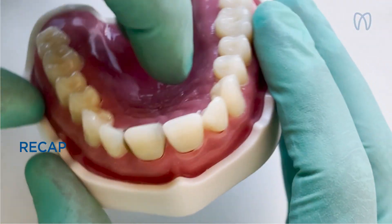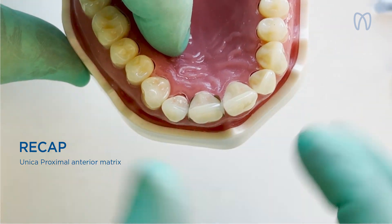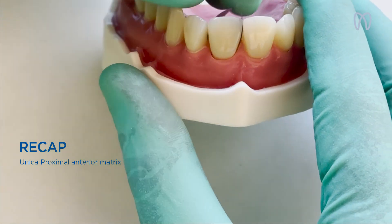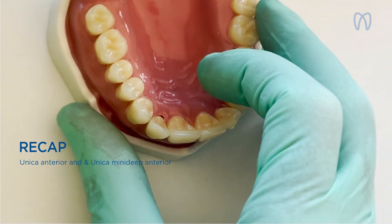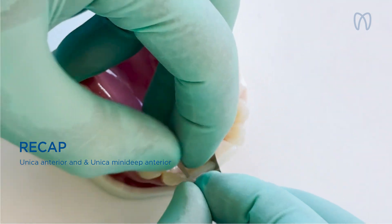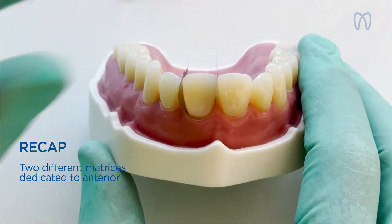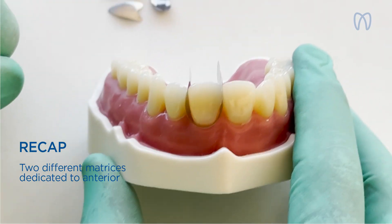To recap: when you want to restore only the interproximal areas, the sectorial matrix is ideal, giving you full vision all around. When instead you want to embrace the tooth totally, the UNICA matrix is the perfect one — place it, thanks to its shape, and pull it. These are two different kinds of matrix dedicated exclusively to anterior use by Polydentia, thanks to the Stale Italiano project.